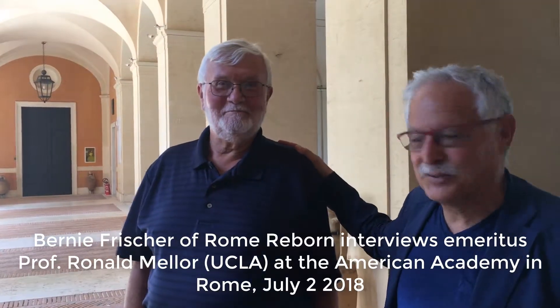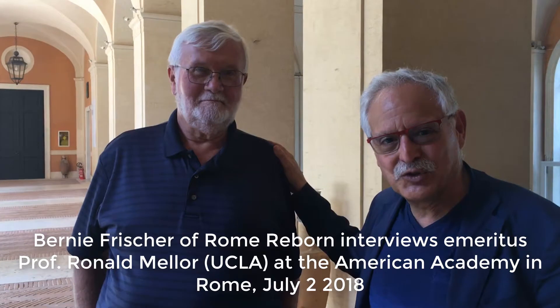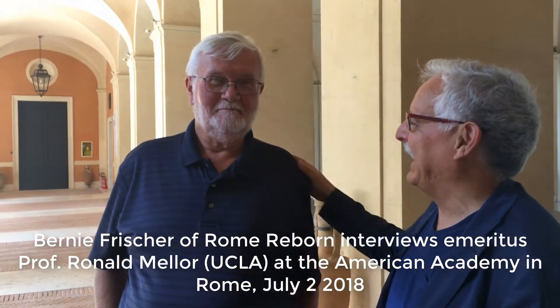I'm Bernie Frischer, Director of the Rome Reborn Project, and I'm really happy to greet here at the American Academy in Rome my old friend and colleague Ron Millor, Professor of History Emeritus at UCLA. He just had a chance to try out our Roman Forum app, and I'm wondering what his reaction is.